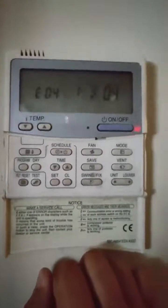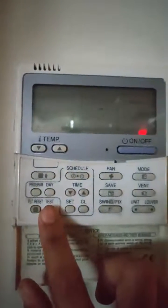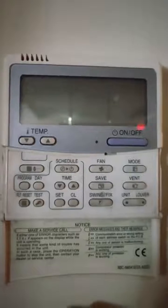After we check, to exit the service check mode we press the test button, and that's it.